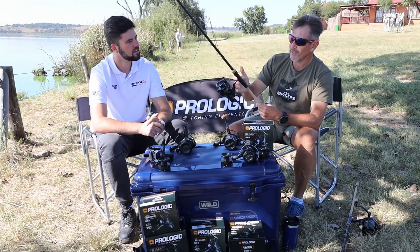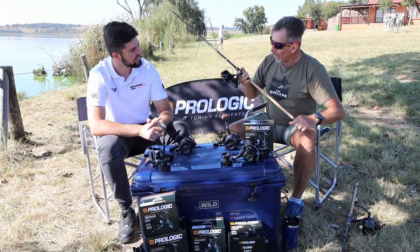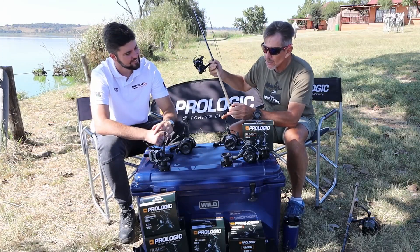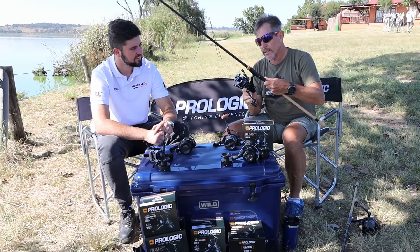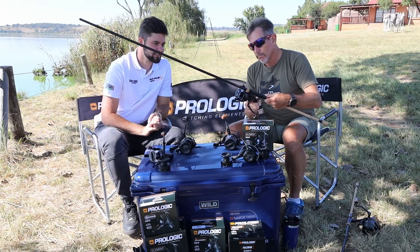It looks really nice on the Element. You can see the carbon piece on the Element rod, and the carbon piece on the reel, and the carbon piece here — it's all like a bit of a signature, a matchy match. Yes, it matches. Very nice.